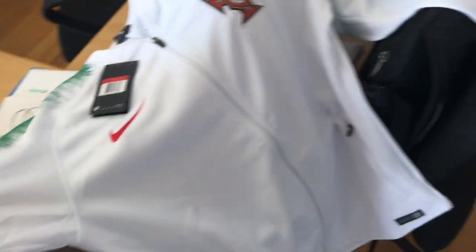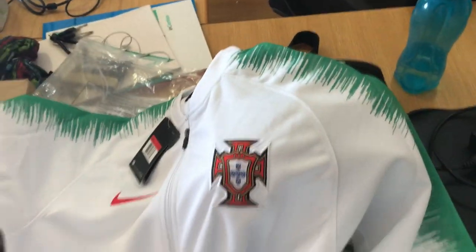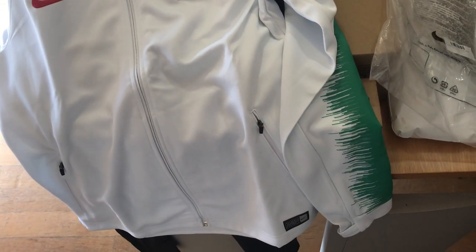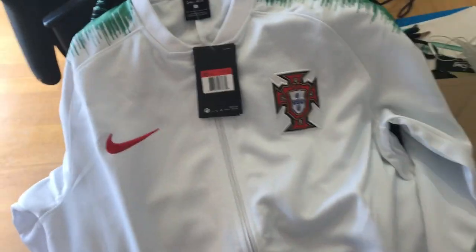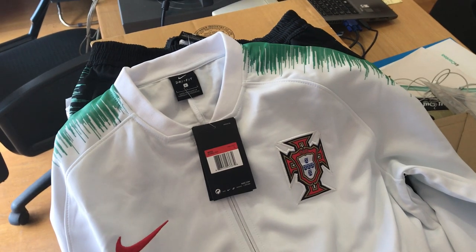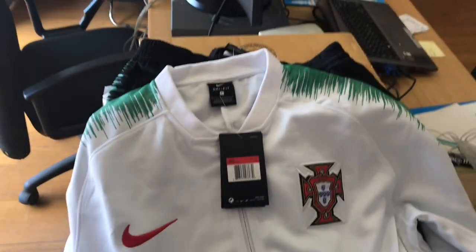Look at this — I hope you like it, and I'm gonna buy the other one as well, that's guaranteed. So if you want to buy some jerseys, tracksuits, sweaters, jackets, whatever you want — don't be afraid. It's all top quality and it arrived in like two weeks. Better is impossible. Hope you like this video, see you soon.